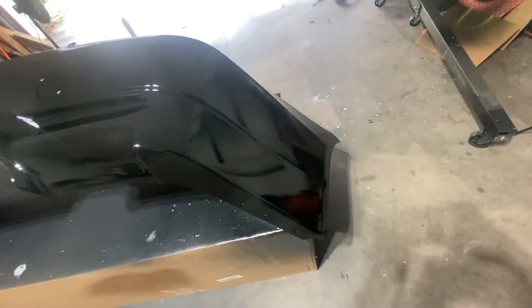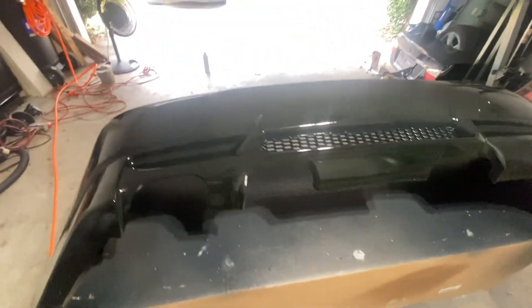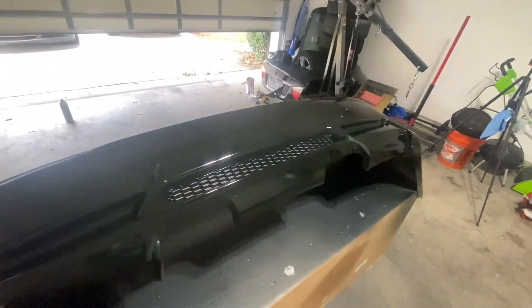The first coat of base has flashed over. I have decent coverage but the middle section is what I'm really concerned about — you can see some greens in that black there. Everywhere else is harder to tell. I'm going to hit it with a second coat and probably a third coat. I've only been doing two coats but after the front bumper experience I want to make sure I have enough coverage. If I do have any issues I can always polish and buff. Let's set up the camera and spray the second coat of base.